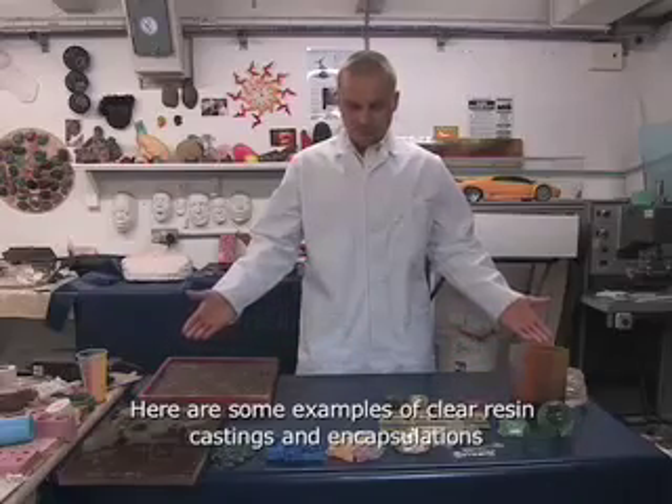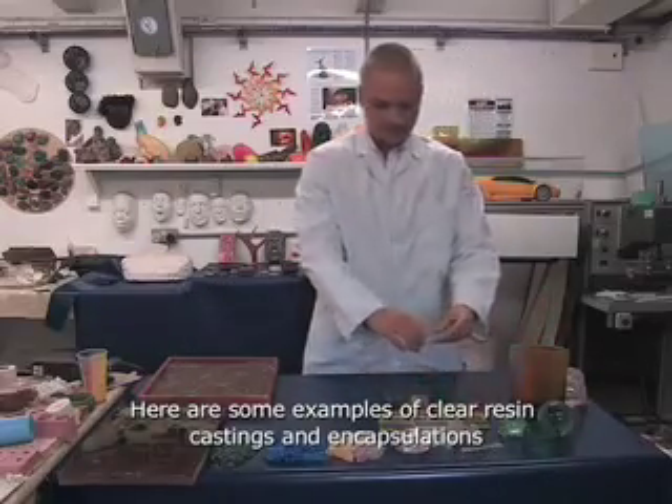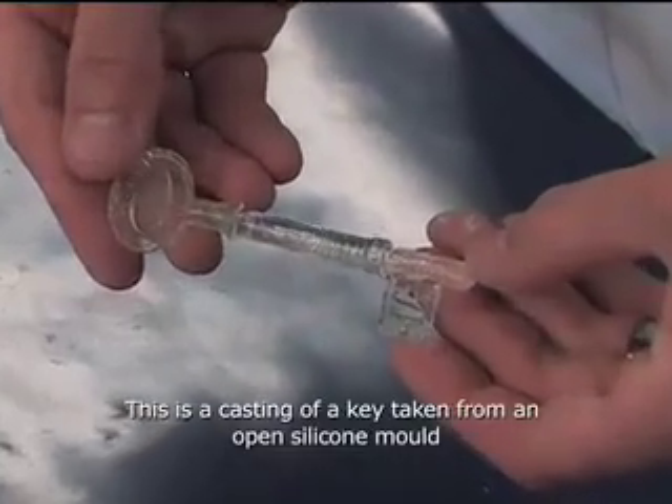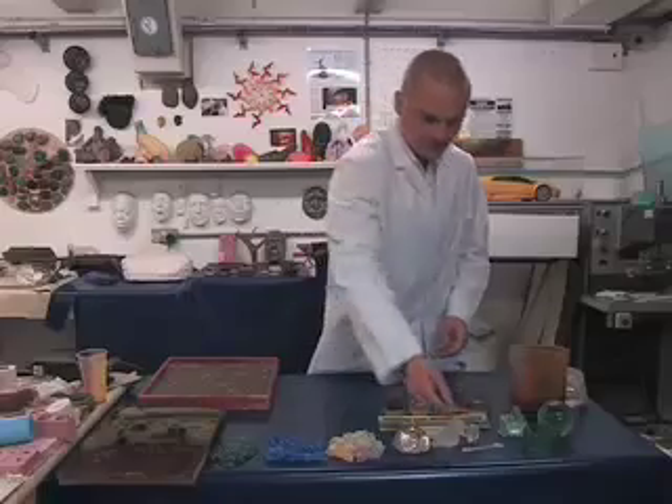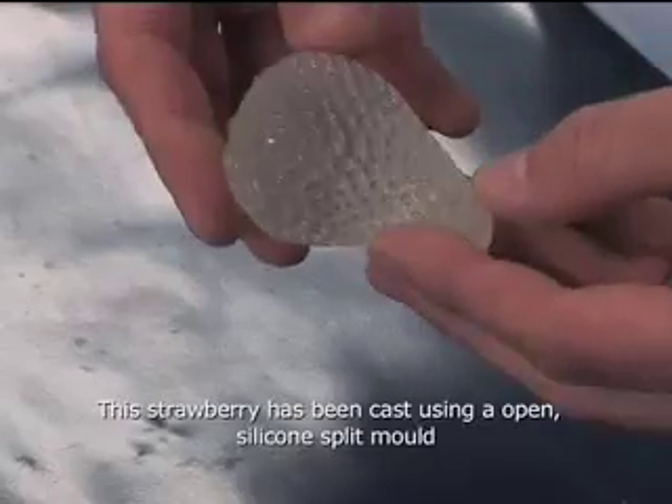Here are a few examples of clear resin. This is a key — it was taken from an open mould and is just plain clear resin. Again, from an open mould, this is a cast of a strawberry.